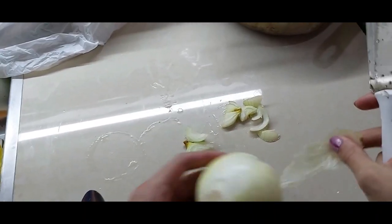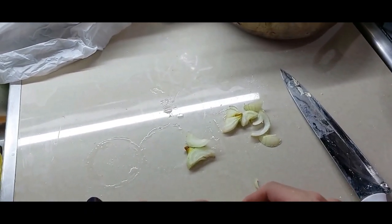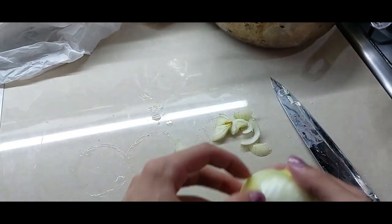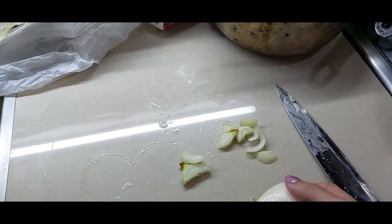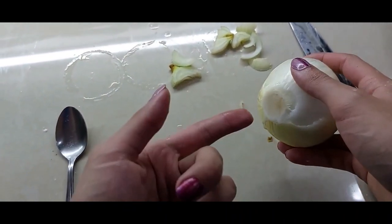While our chicken is cooking, we will slice these lovely onions. I'm not great with the knife — I will take a course on how to slice and use the knife like a professional chef. Eww, onion milk!